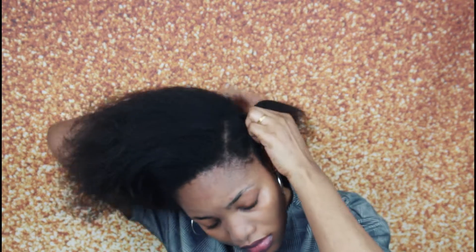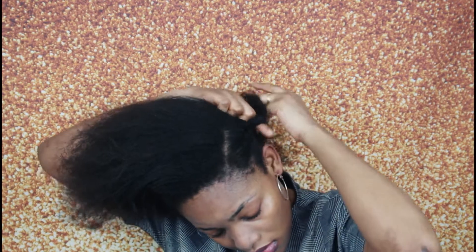As you guys can see, I went ahead braiding down my hair from the front to the back.